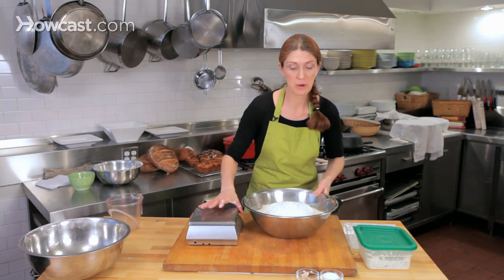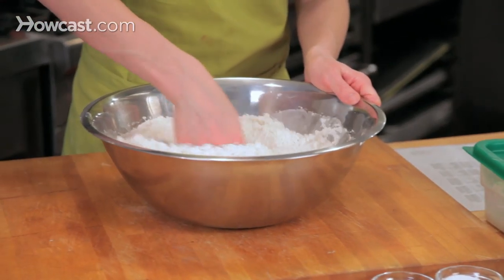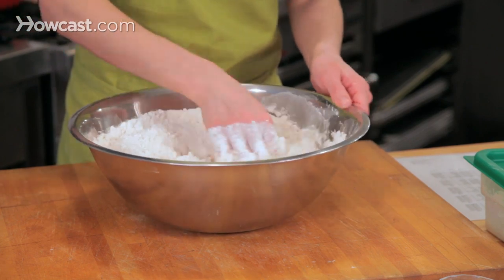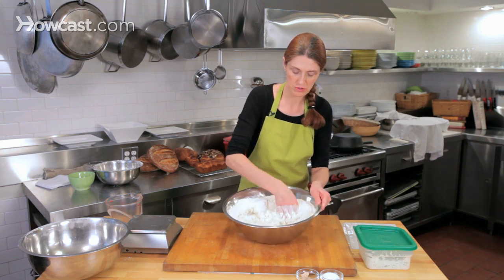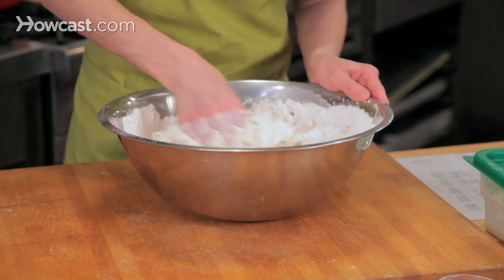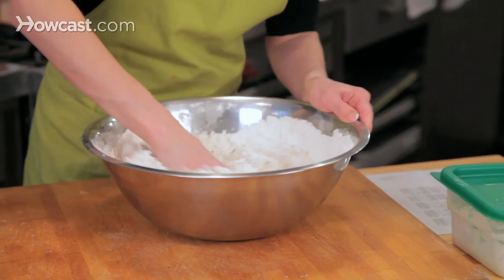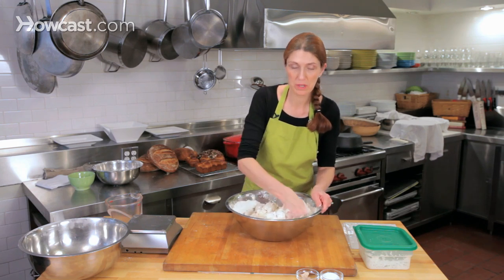I'm going to omit my salt and yeast for the moment, and with my hands I'm just going to combine these three ingredients and hydrate the flour. I'm keeping one hand free and using a circular motion to incorporate the ingredients, then squeezing them together. I'm using a metal bowl because it's wide and easy to use, but you can use any type of bowl — ceramic or earthenware is fine.